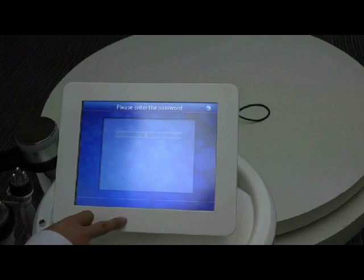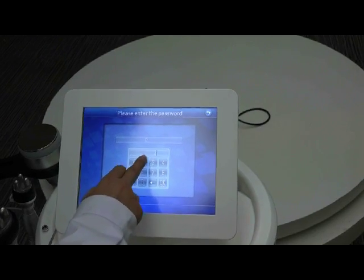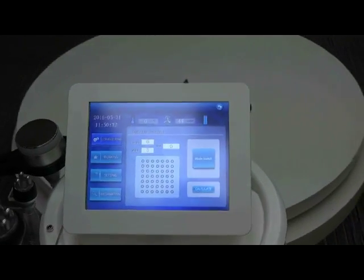First we take HIFO for example. You need to input the password. The password is 225426. Press OK, then it will enter the next page.